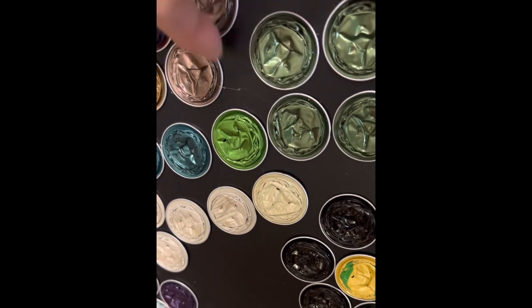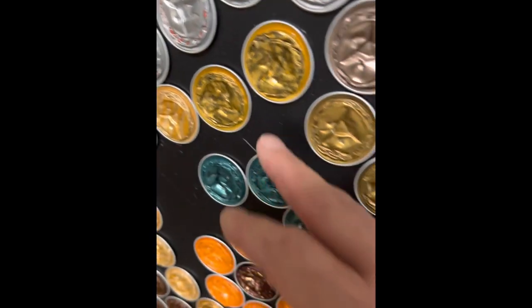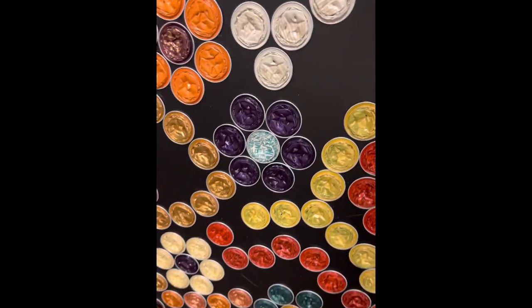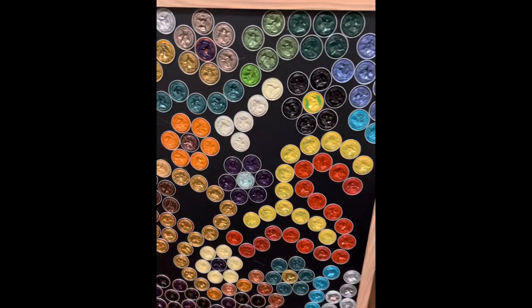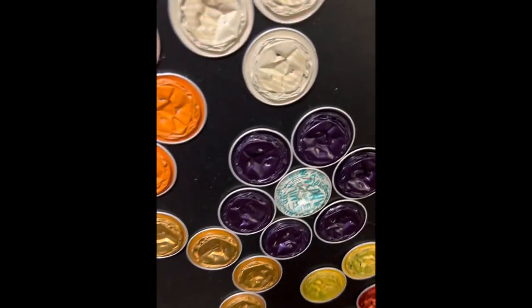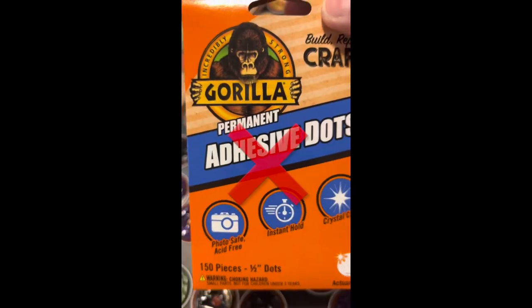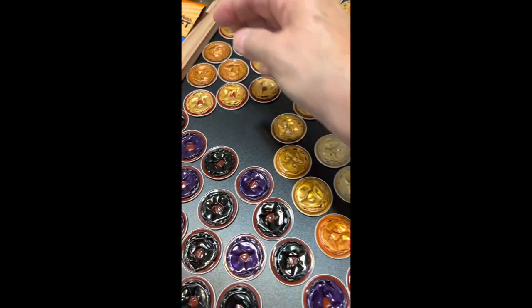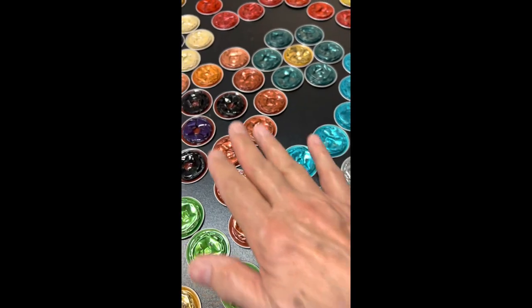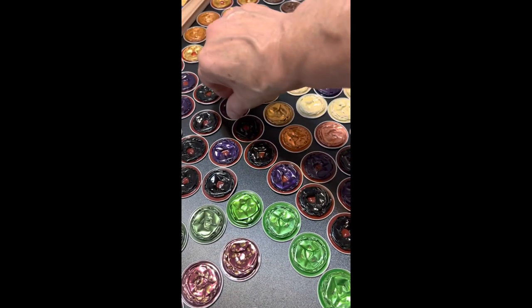That happens with hot glue too — you get these threads. I've got little threads here and there, but they're not adhered to the background, they're just stretched across. I definitely would not recommend using those Gorilla Glue Dots. They did not stick things down well enough. If these had been completely flat, it would have stuck them down just fine, but because the bottoms are a little bit ripply, it didn't work.